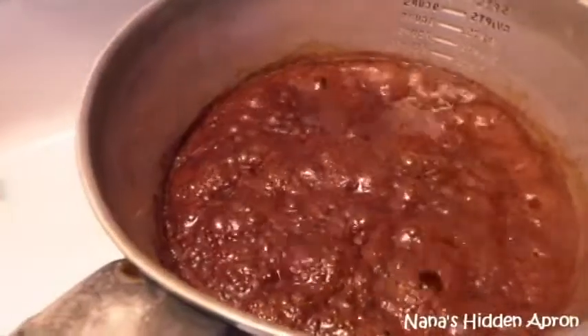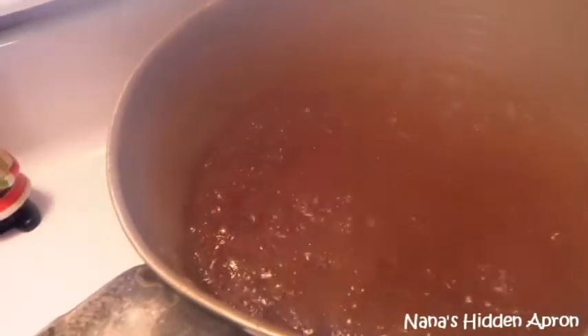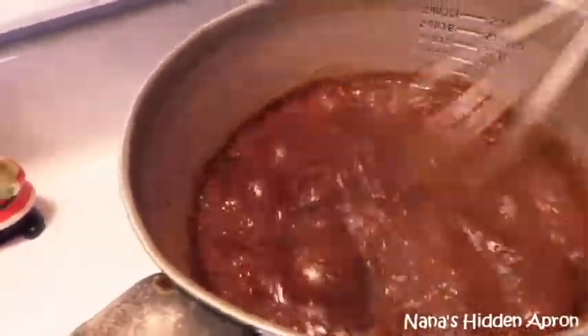All right, we have our boil going. This smells so good, y'all, I'm just telling you. It has most of the same ingredients that my mama would make her chocolate fudge with.